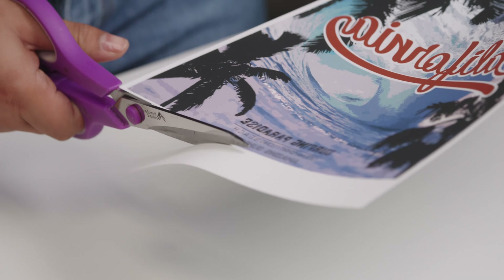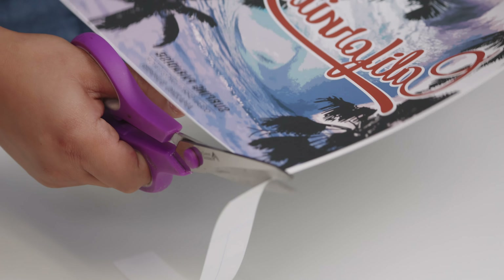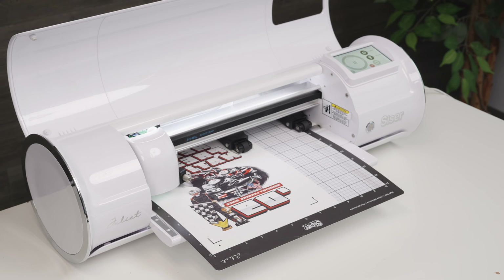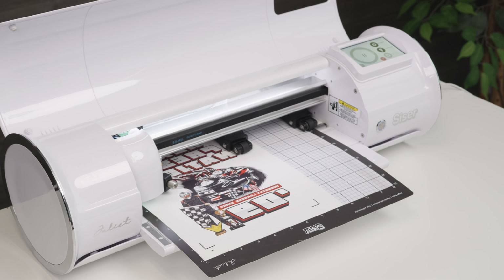Pigment-based inks technically last longer than dye-based inks, but the difference is minimal. A greater factor on longevity is how the garment is laundered. Personally, I think the biggest con is that you have to trim off any unprinted areas. For simple shapes, this can be done by hand, but more intricate shapes must be cut in a vinyl cutter that has a contour cut or print cut feature. Also, the shapes must be solid — no lettering or elements that are not directly attached to each other.